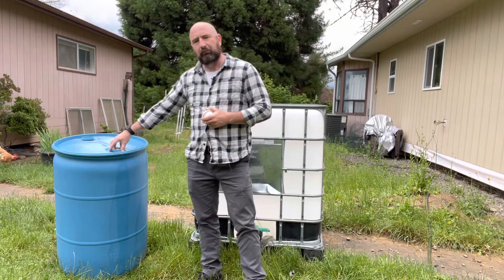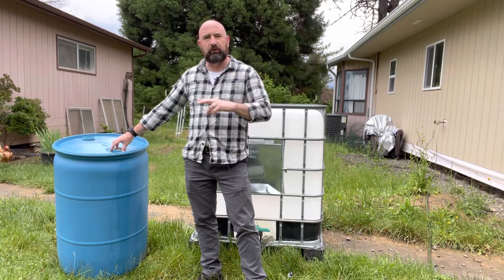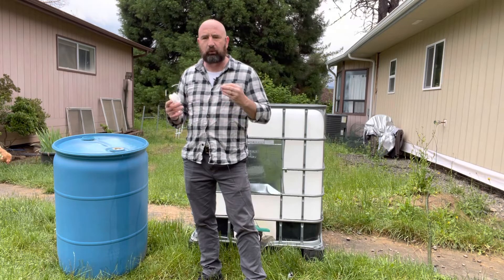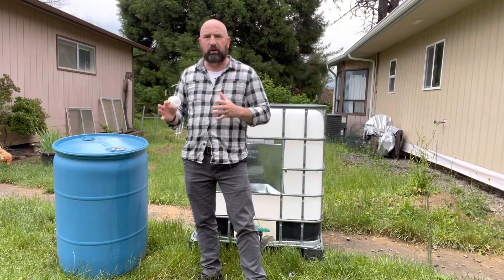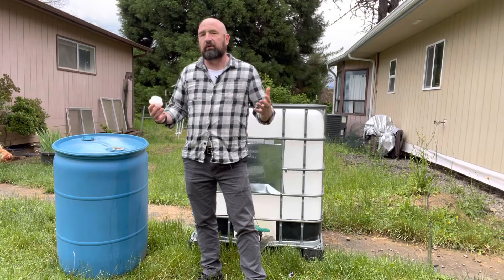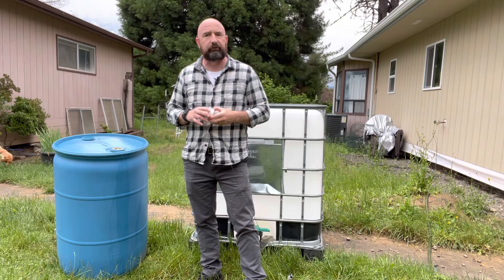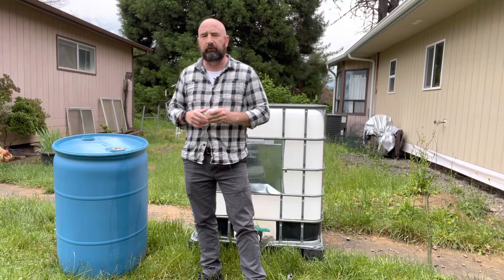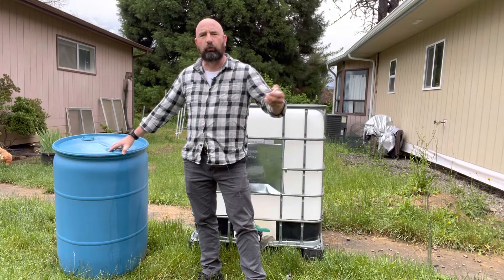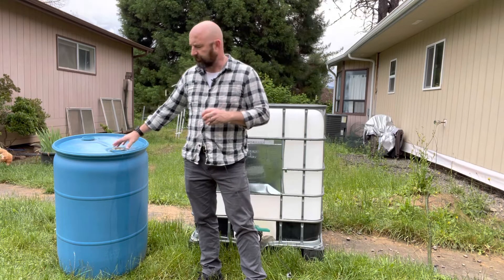But my daughter is living in Roseburg, and she doesn't have the river access that we do. Thinking about if something were to happen where they couldn't get water, or water was shut off or contaminated, they may not be able to get to the store. And if something like that happens, all the bottled water is going to fly off the shelves faster than toilet paper during COVID. So I wanted to look at a couple of options for her so she and my grandson would have some water available.